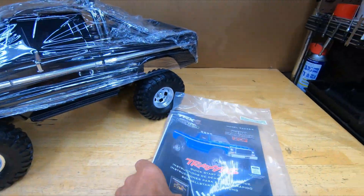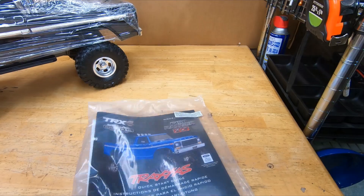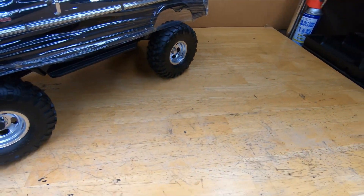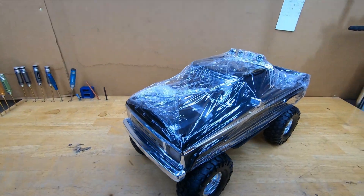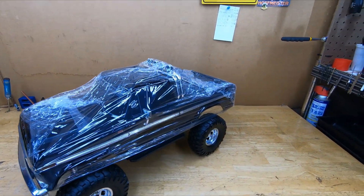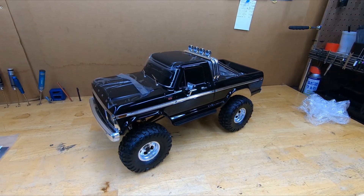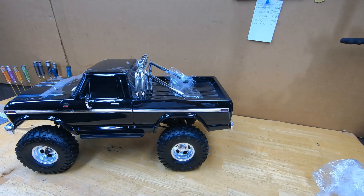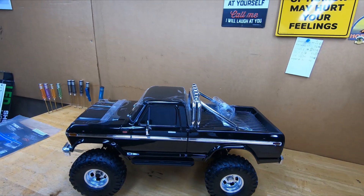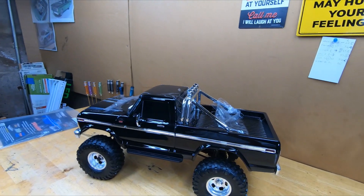We got the truck, the paperwork, tools, and all that good stuff. It also came with a radio but I was too lazy to pull it out of the styrofoam. Let's get this protective plastic wrap off here. Yeah, it's a little better. It's a damn fine looking truck — they did a nice job, kudos.